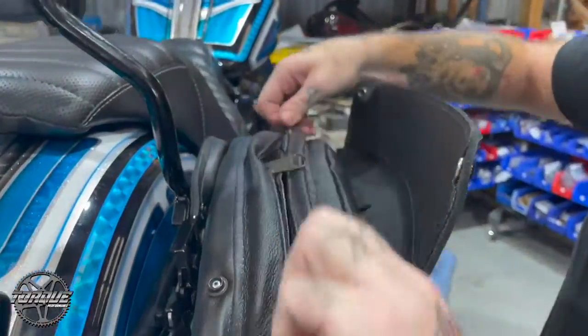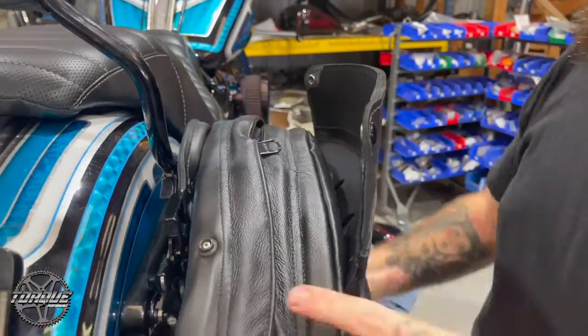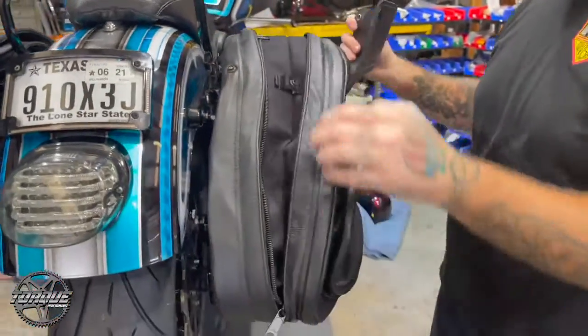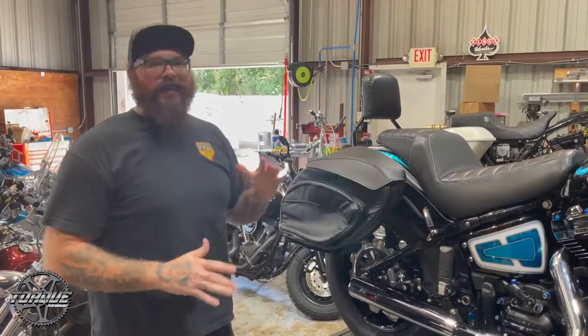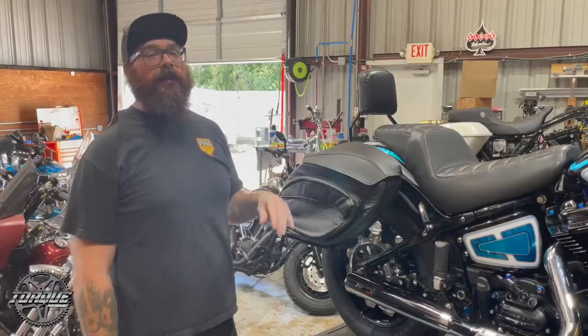Fantastic bags, they fit amazing, super easy on and off, great for traveling, great for any bike. They have them for all different fitments from 2018 and up — Softails, older Softails, Dynas, FXR, Sportsters, Baggers — everything.